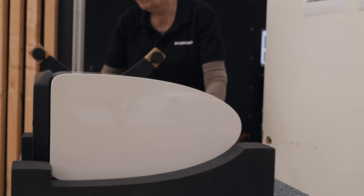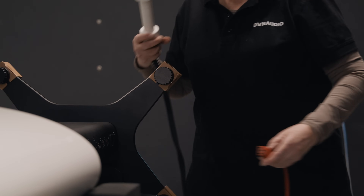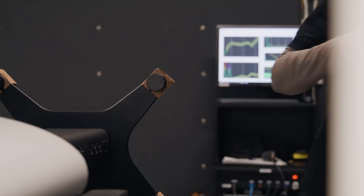Another advantage of active speakers is that we can offer some adjustability in how the speaker presents the sound. If you move the speakers closer to a wall, you're going to have some added bass that creates boominess. So we have a filter setting on the back of the speaker — a wall setting and a corner setting — so we can optimize the sound depending on where you place the speaker.